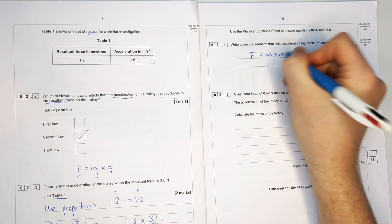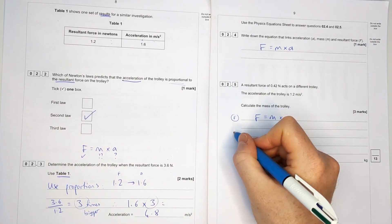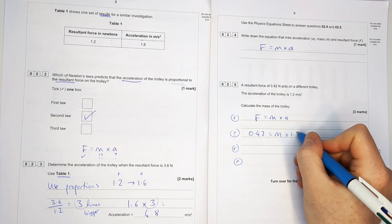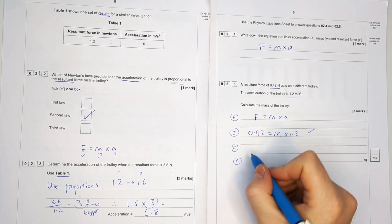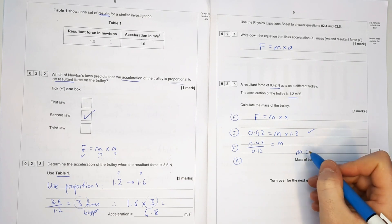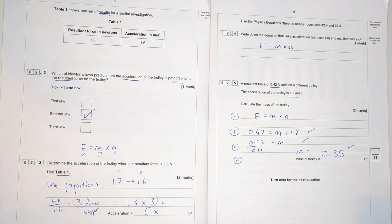On the final page of this question, there's a nice three-mark rearrangement. F equals M times A: plugging in F = 0.42 N and A = 1.2 m/s², dividing both sides by 1.2 gives a mass of 0.35 kilograms. Sanity check — it's a toy car, so less than a kilogram sounds about right.